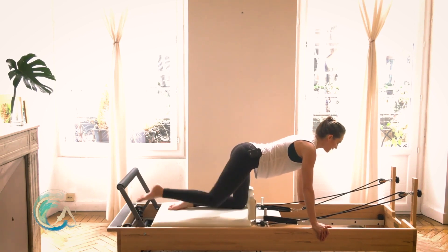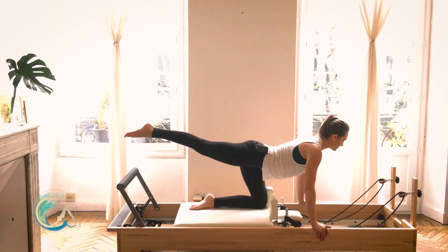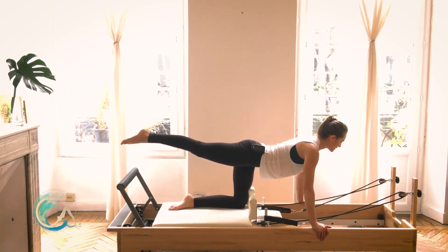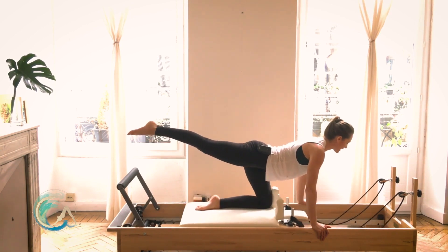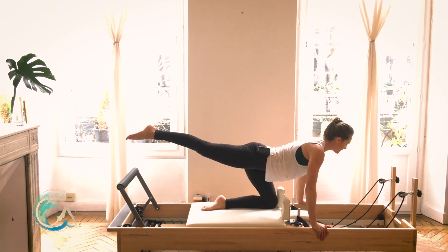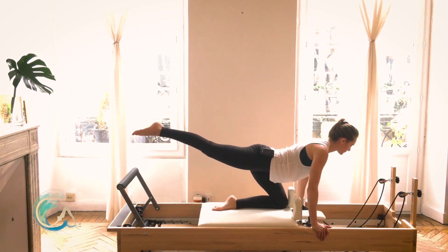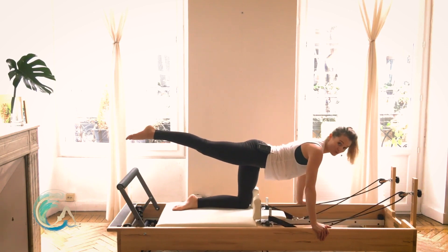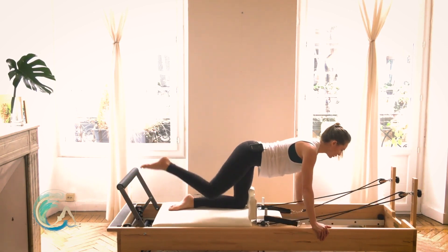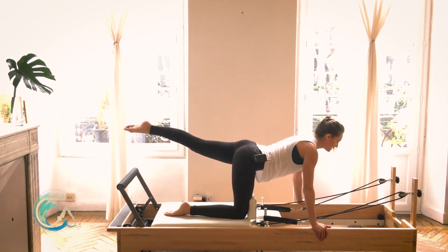Extend your right leg long behind you, reaching it to the level of your torso. Think of that long neutral spine reaching forward and back — just the left knee pulls under and closes. Don't list to the left; stay balanced over your belly button to the carriage and floor below you as you pull under. Reach the right leg away — don't let it drop as you come under. Close your carriage and reach the left leg long, straight and away from you in line with your torso.